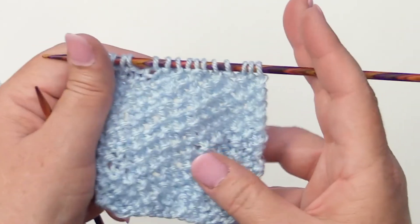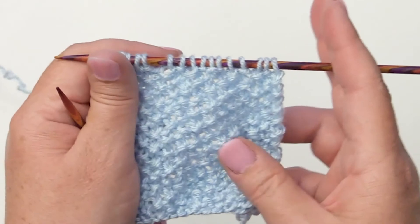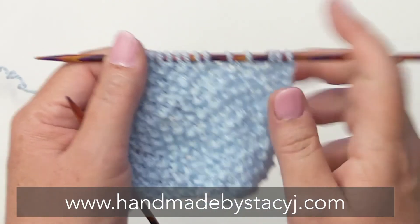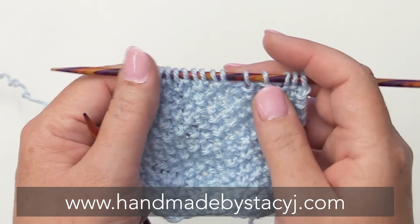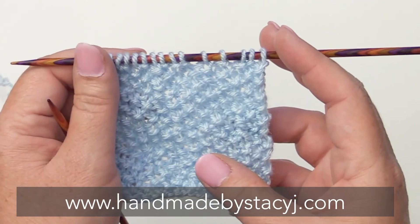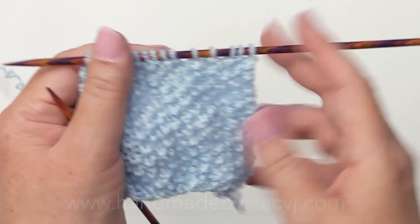And that's it — that's the seed stitch. Pretty easy, right? I hope you found this tutorial helpful. If you did, please give me a thumbs up and consider subscribing. You can also get a PDF of this on my website at www.handmadebystacyj.com. Thank you, have a great day.